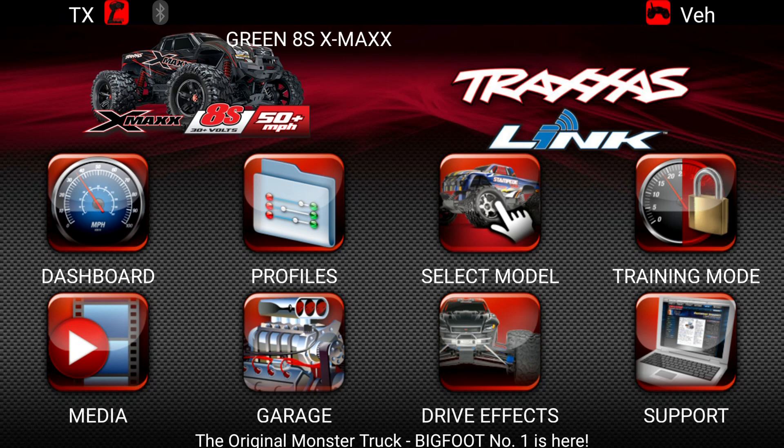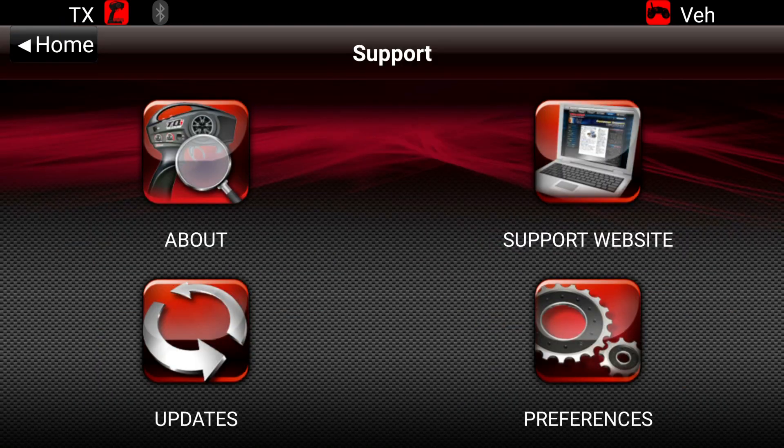For now, all we'll worry about is the support page. If you click on that support icon, there are two options we're concerned about: the About one, and the Updates.